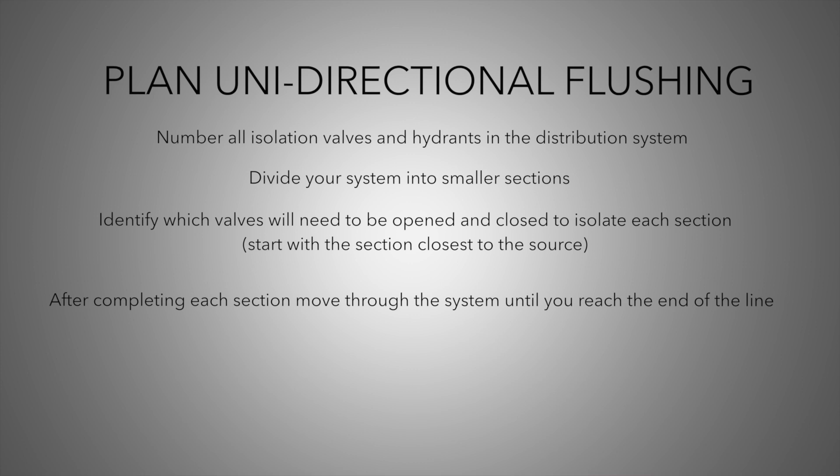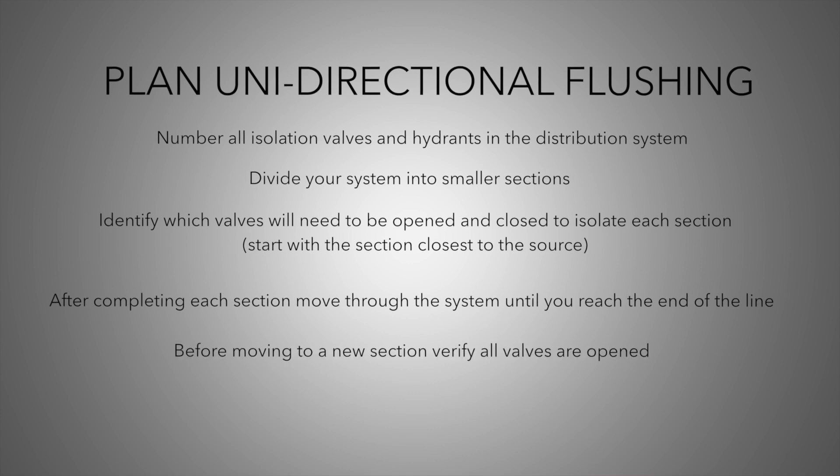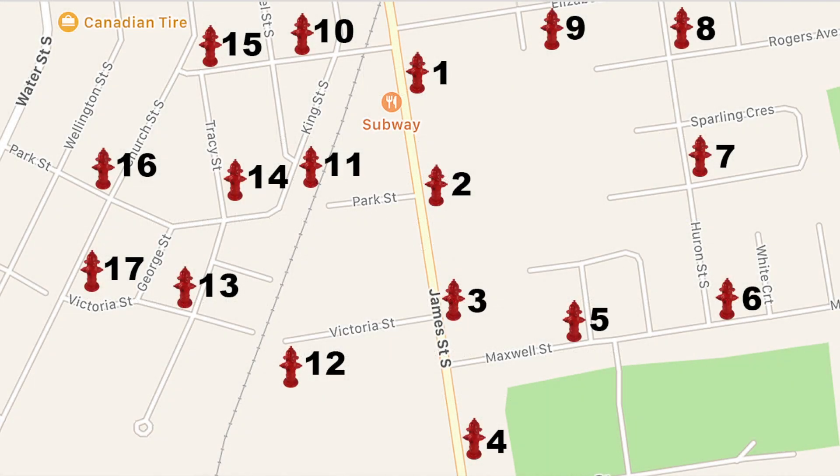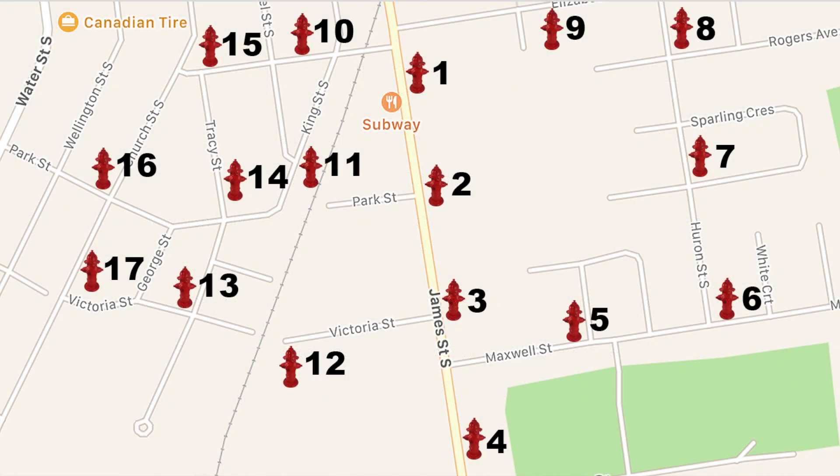This will allow dirty water to be moved through the distribution system and ultimately discharged through a hydrant. Always verify that any valves that were closed during flushing are open before moving on to the next section. It is very useful to have all hydrants and valves in the system assigned a number on a large map.